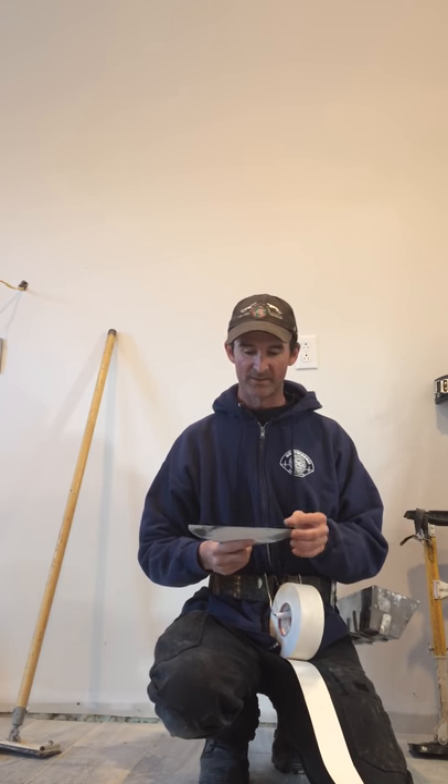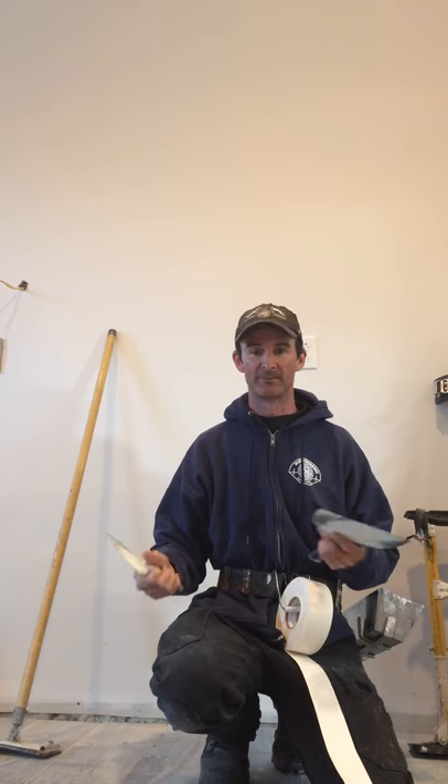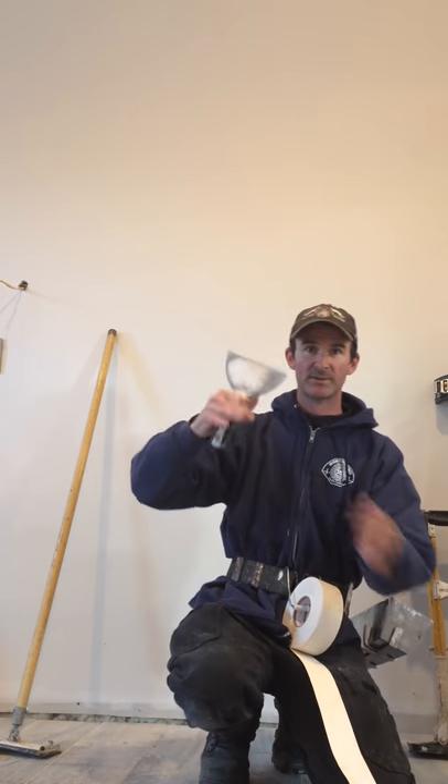I have an 8-inch knife that I use for cleaning my first coat. My way of speeding things up: I'll put the mud on with my 6-inch knife, put the tape on, and then take the 8-inch knife to clean the mud off the seam. It makes things go a lot faster and I can do it in one pass rather than multiple passes, rather than squeezing out on the top and bottom with a 6-inch and having to go back and clean that up.